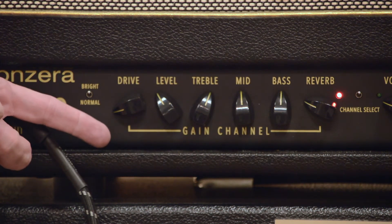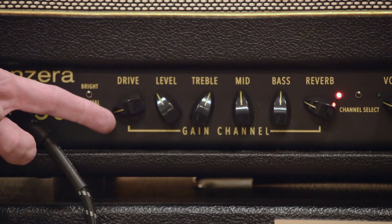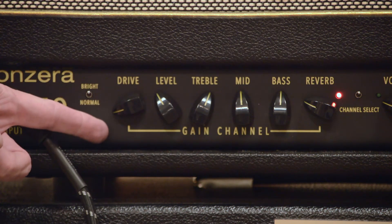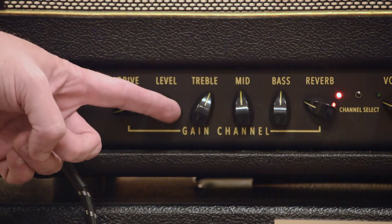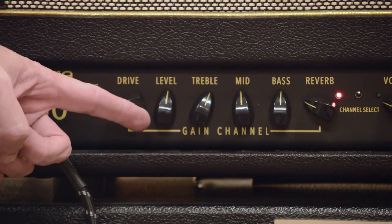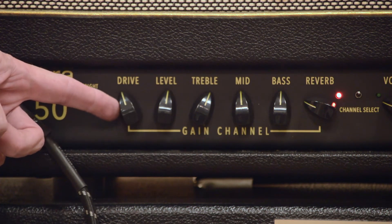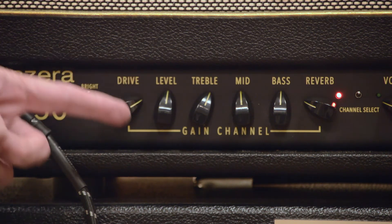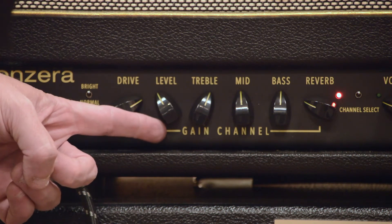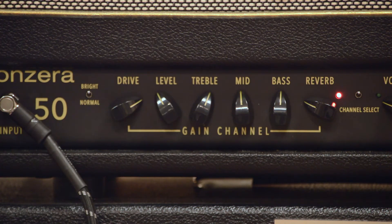Once again, these two controls are the most important aspects of dialing in the tone — what and how much we get. The drive side for the first part and the volume are being kept in check. I can adjust it up to about there by the end of the first part, but the drive setting I'm keeping at about 8:30 or 9 o'clock. In the second part we actually go up to around there, and I attenuate the volume simply because this is a very loud amplifier — it can get over just about any drummer I've ever played with.